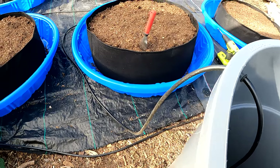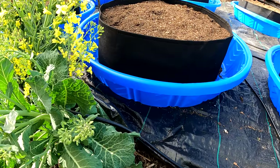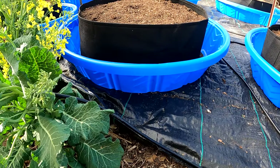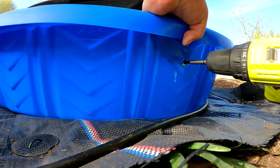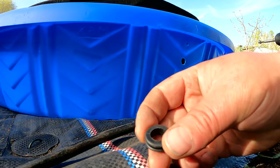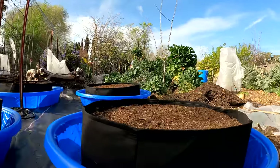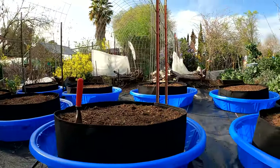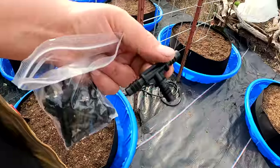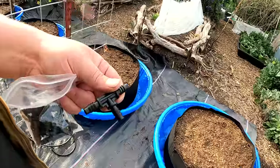Now that we got that part set up, I'm going to go around to each and every one of these little kiddie pools and drill a half-inch hole and pop a grommet, and we'll run our feeder lines into each one of these pools. I'm going to go about three-quarters of the way up the side of the pool. That goes right through since these pools are so thin — and again we'll pop a grommet in there. We got all the holes in the pools, and now I'm going to begin to hook up the vinyl tubing, using these barbed tees to split the line between all these different raised beds.